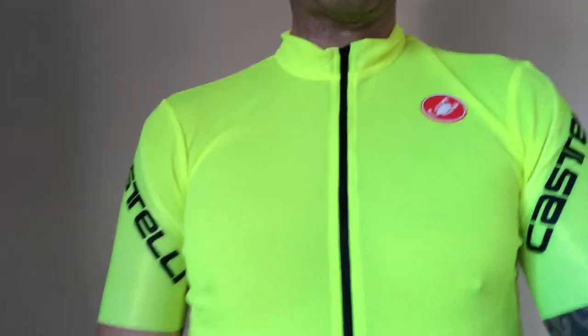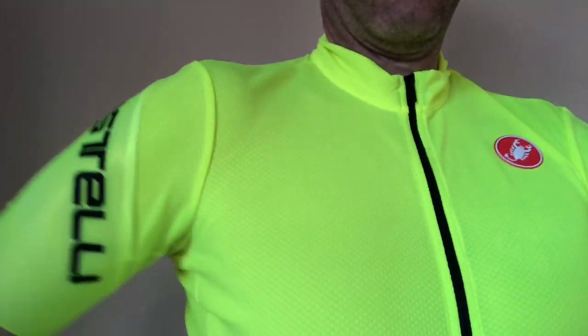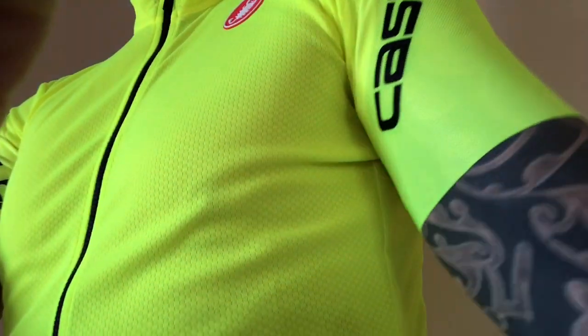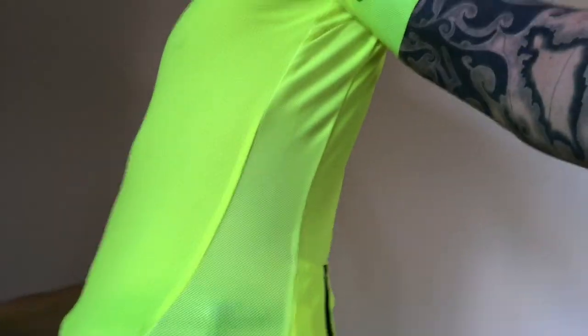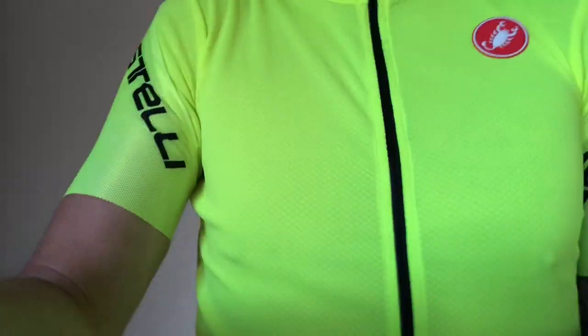So this is the proper Castelli jersey. As you can see, the arms are tight — that cut round the back. Arms are tight on this side too. The cut is pretty good. And there's that reflective strip on the side.